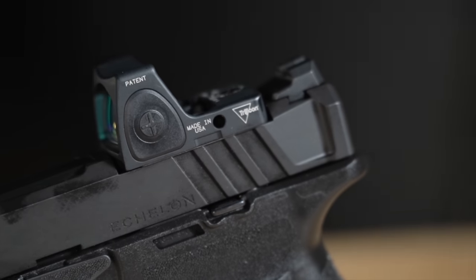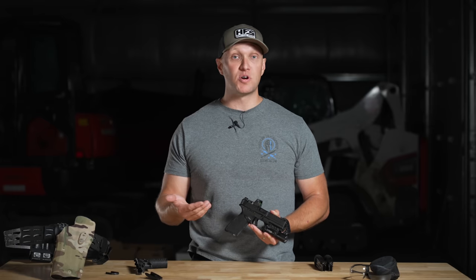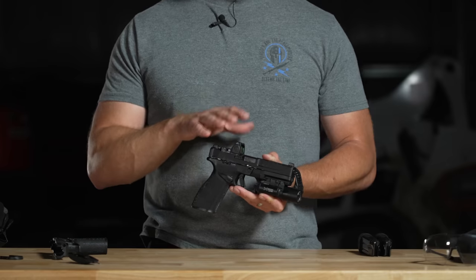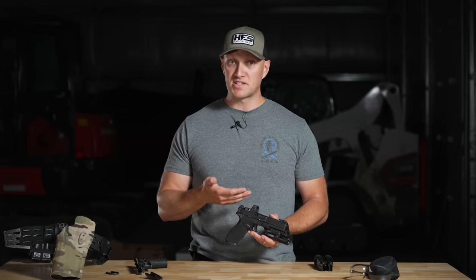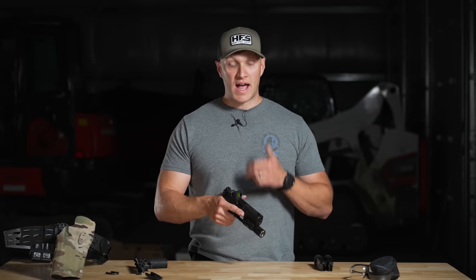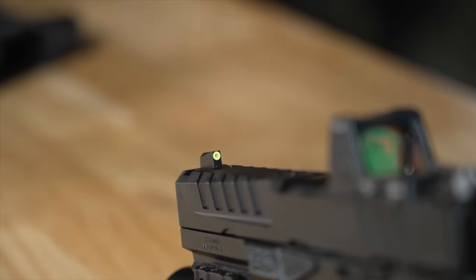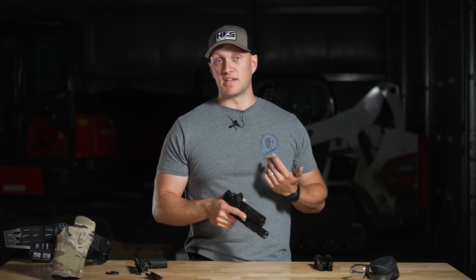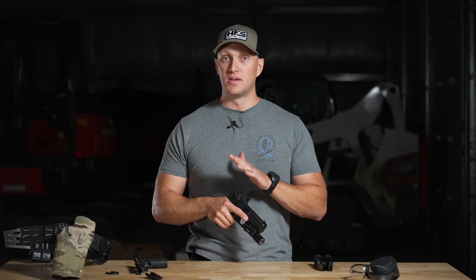On this pistol you can see we have a Trijicon RMR. Going through the spec sheet, they'll also have acro plates, so if you want to mount something like a Steiner MPS, an Aimpoint Acro, or your Holosun 509T, those will be available in the future. If you want to run a closed-emitter optic, that's going to be available, and it sits very low. I get a very good lower one-third co-witness with the U-notch rear sight and the tritium lamp green front sight — a really nice sight picture, not too tall, not too low.